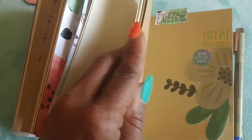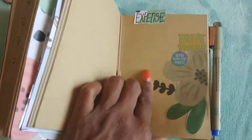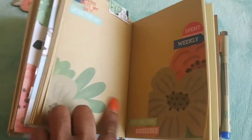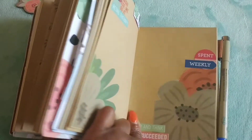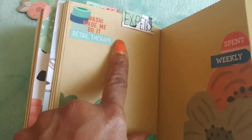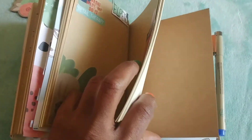The second half of this insert is my expenses. In here I'm going to write everything that I spend — that's where the receipt folder comes in. Anytime I go out to the stores I'm going to stick receipts in there, and at the end of the day I'll write what I spent and track my expenses to see where the money is going. I think it works for me because I have a better idea of where I'm overspending. Retail therapy — yeah, that's my life.